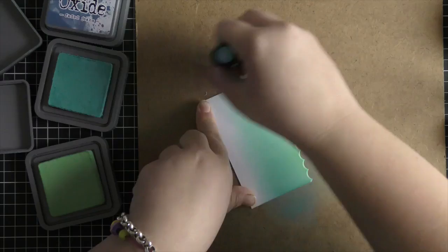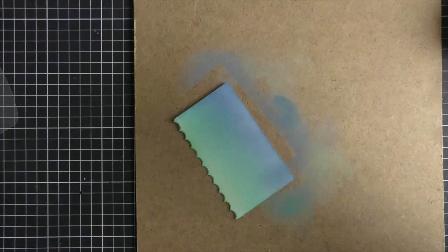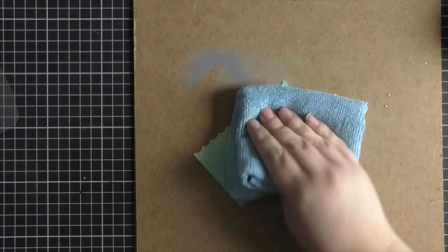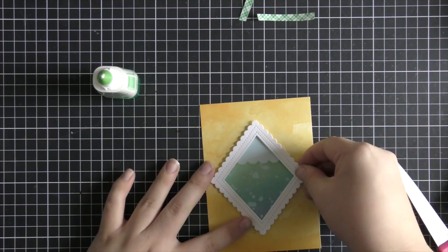I'm first starting with Cracked Pistachio, then moving on to Broken China, blending that into the middle and making sure I overlap the Cracked Pistachio color for a nice blend. Then I go in with Faded Jeans and blend that in, going back through the colors in reverse. I then used my water spritzer bottle, took the nozzle out, and flicked on a little water to give a water splotch effect — great for bubbles in the ocean.